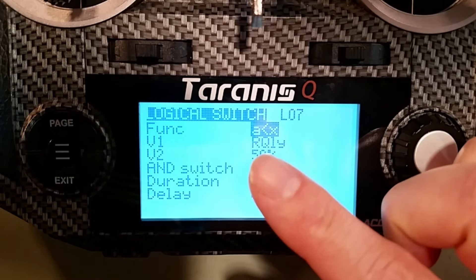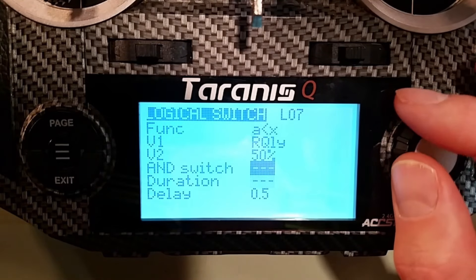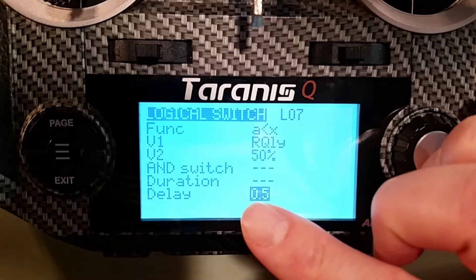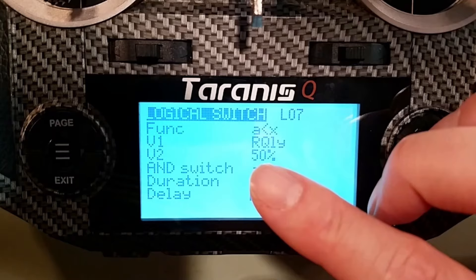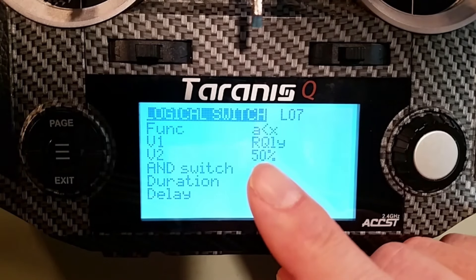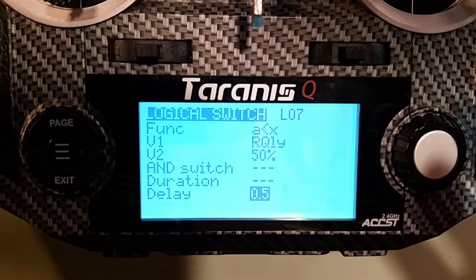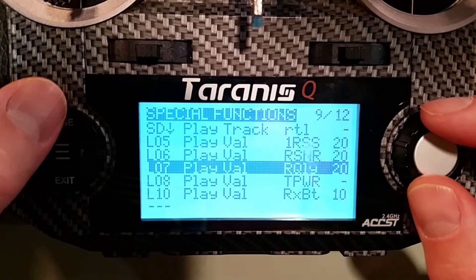If less than 50% of packets are coming through, it will trigger L07. The small 0.05-second delay is there because without it, the radio calls out zero right at startup while the module is booting. That tiny delay prevents the false alarm at power-on. The 50% value can vary — for a wing setup I don't need it that aggressive, but for freestyle with a quad you'd probably want 70 or 80%. Set it wherever makes sense: at 50% it won't call out until half the packets are missing.